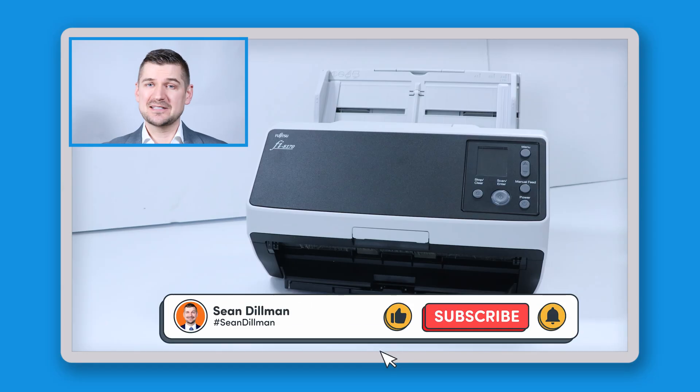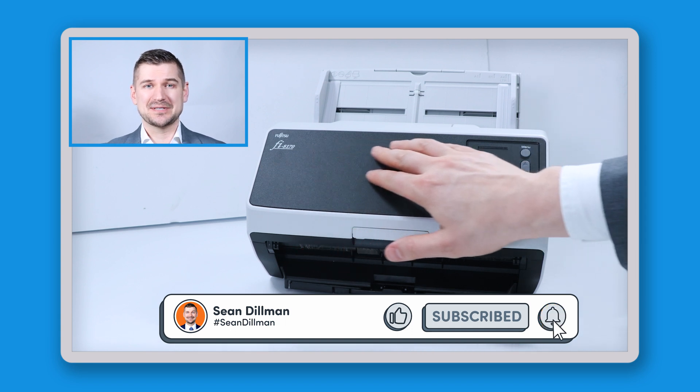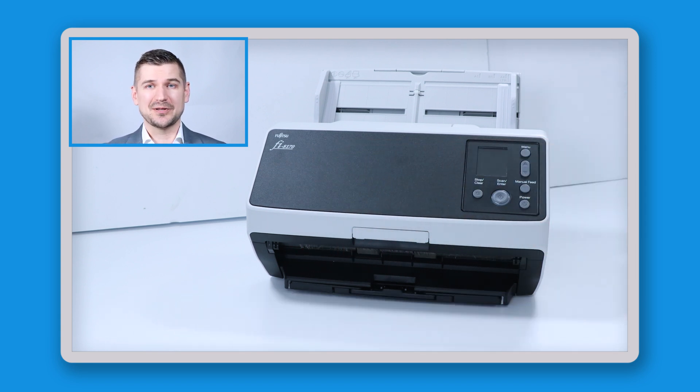Hi there, I'm Sean Dillman. In this video, I'll be reviewing this new Fi8170 desktop scanner, the successor to the popular Fi7160. Stay tuned and I'll walk you through its basic functions and features. I'll also tell you what I like about this scanner, what I don't like about this scanner, and what people are saying about this scanner online.